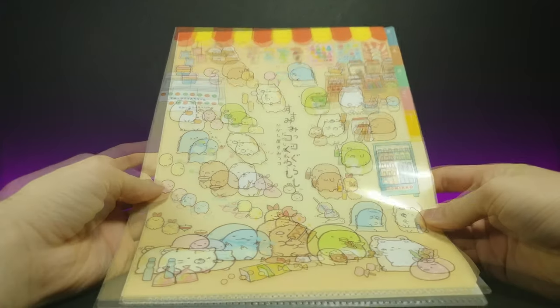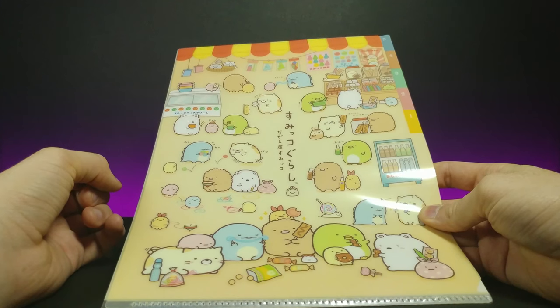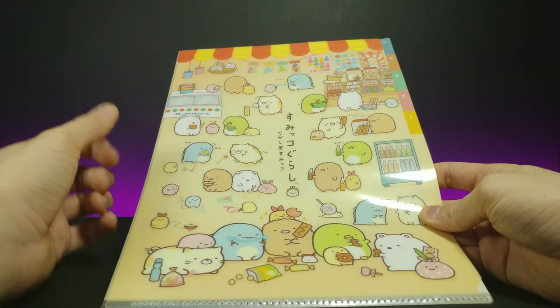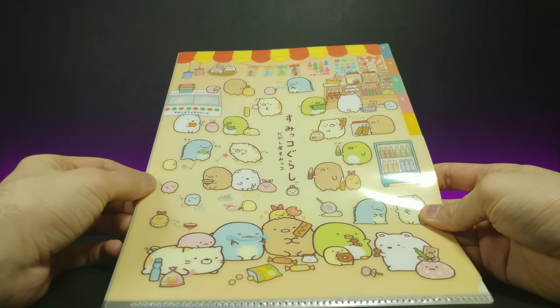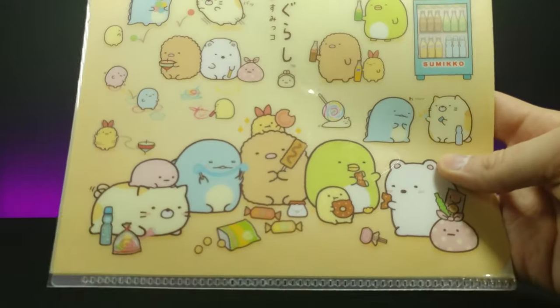As you know, I've reviewed many gacha little plush Sumiko Gurashi merchandise in the past, so when I had the option to choose to order this from them as a sample product I was really happy. So let's go ahead and zoom in on here real quick.